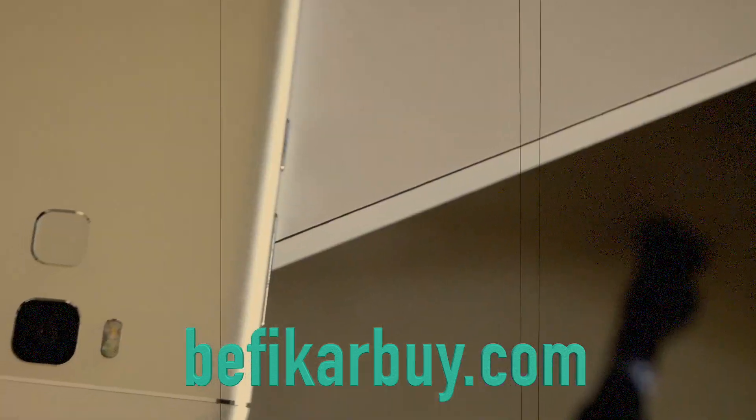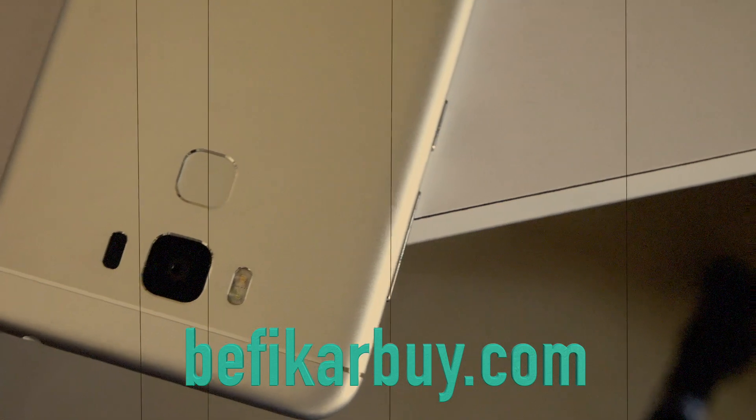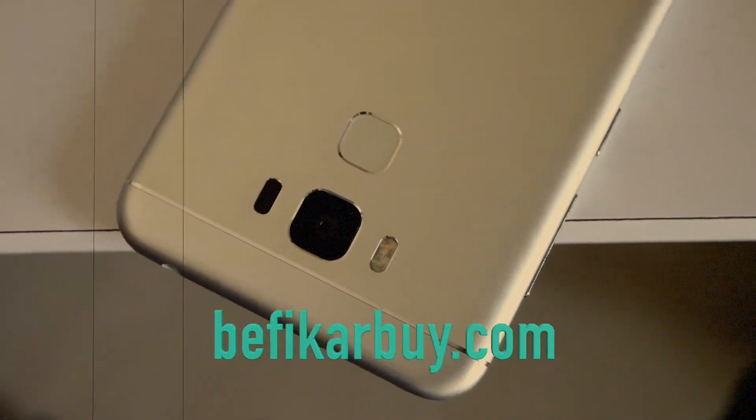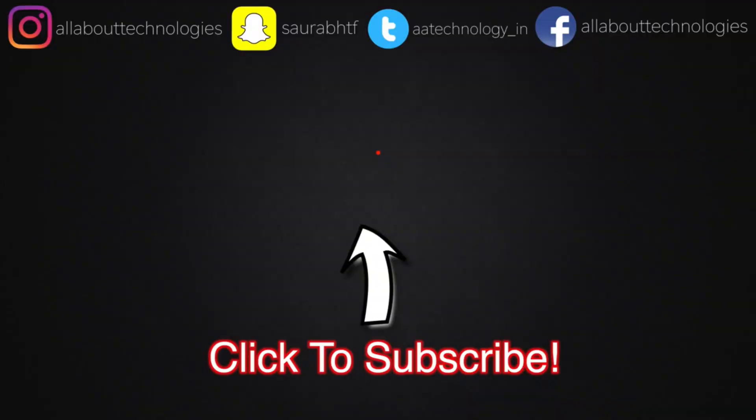That's pretty much it for this video. Give this video a thumbs up and make sure you subscribe to AllAboutTechnologies for more videos on this device and others. Also make sure you check out my website befikarby.com — I'll leave the link in the description. I post articles about new devices, upcoming device leaks, and full reviews there. Follow me on all my social media networks as well — links are in the description. This is Saurav from AllAboutTechnologies, thank you guys for watching.